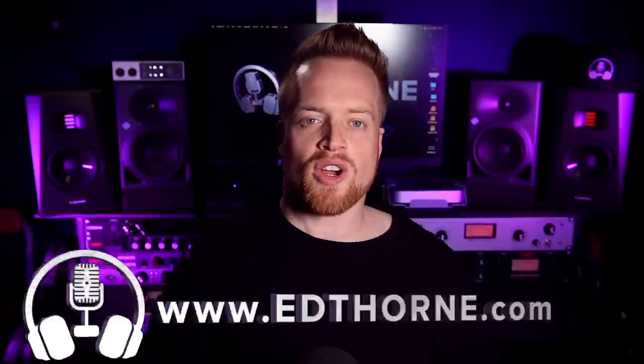Hi, I'm Ed from edthorn.com, here to help you make the most out of your home studio. Vault interfaces are Universal Audio's first venture into non-DSP audio interfaces. They come with clean studio-grade preamps, high-quality converters, and class-leading headphone amplifiers.